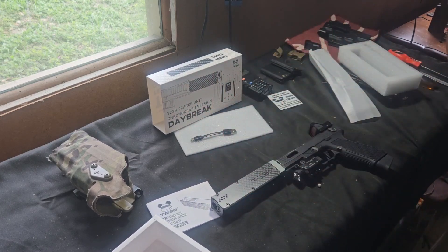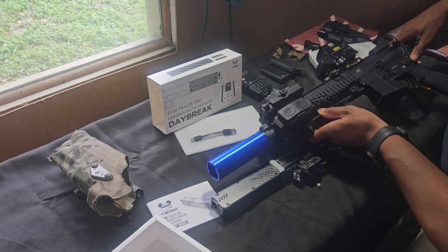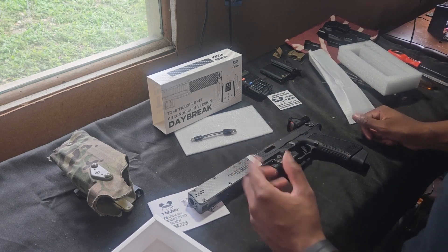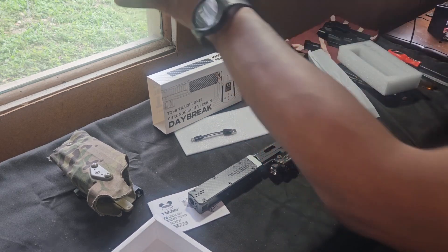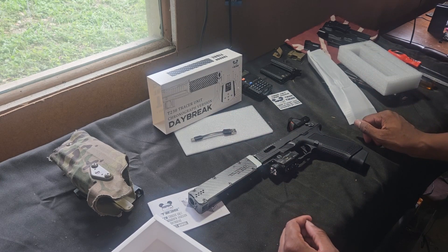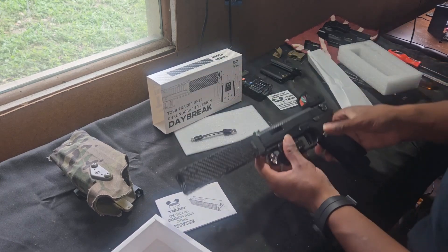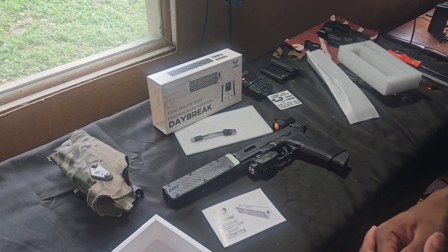Comparing it to the T-238 Blue Can, it's roughly the same size — just maybe an inch longer. It's going to fit really nice on the AK. During daytime gameplay I always run the simulated muzzle flash with the T-238 because it's intimidating on the receiving end — even in daylight it's so bright. I've had guys back up and get scared. My boy Nick saw the muzzle flash effect and was so impressed he bought his own. Having that muzzle flash is a solid way to add realism to your gameplay.